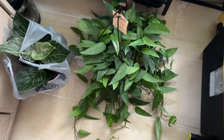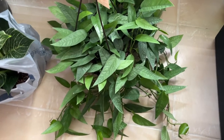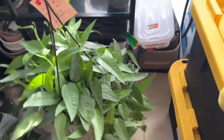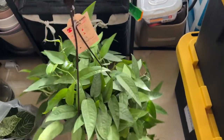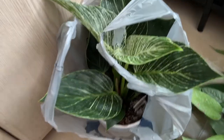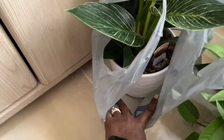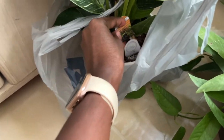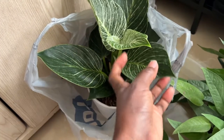Hi everyone, it's Jessica from Blooming with Jess. Today I'm going to be showing you how I prepare my new purchases to go in with my collection. I just picked these up at Lowe's. I got this Cebu Blue — look at it, very full — for only $19.98, and this Philodendron Birkin was $14.98. They're both from Costa Farms.